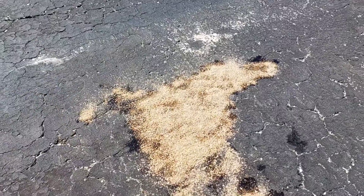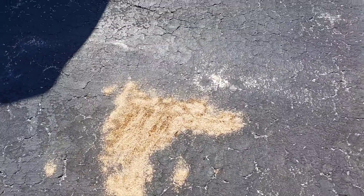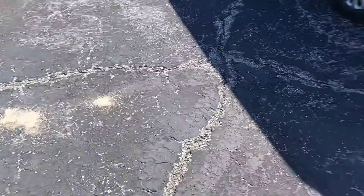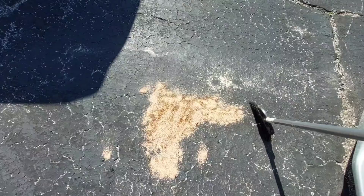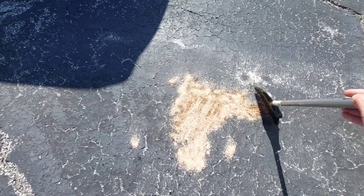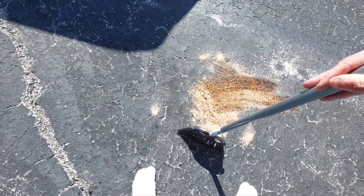We'll give it a couple minutes. All righty, it's been a couple of minutes. I've had some more oil drip as well. We'll just take the broom — let me get a better angle — there we go. Like any floor sweep, you want to just kind of roll it around, make sure it gets a few coats on there.